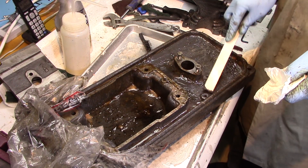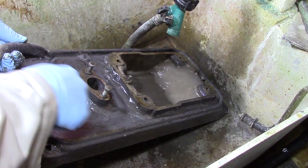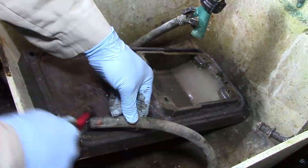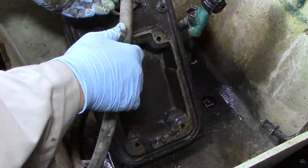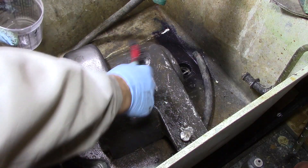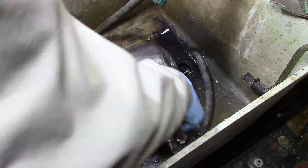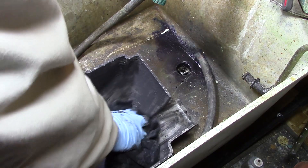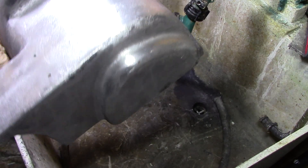After letting the citrus strip sit all night, I kind of scrape some of the paint off and then I take a wire brush and some water and clean it in the utility sink. Well, I should have known just by the sheer weight of it, but it wasn't until I got the paint off this cover that I realized it's aluminum.